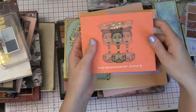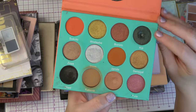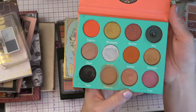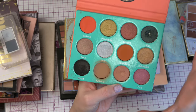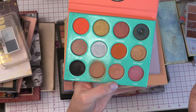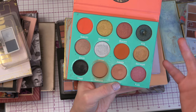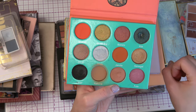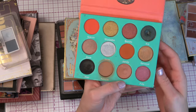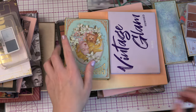Then we have from Juvia's Place — this is the Saharan palette. And I have hit pan in this green shade here called Kia. I'm working on Katsina, and I think I'm very close to hitting pan on that one. This is very out of my comfort zone — most of these colors, because it is a more intense palette. Juvia's Place does have intense, very opaque colors, and these are more colorful shades than I am used to. But I do like having some options when I need it.